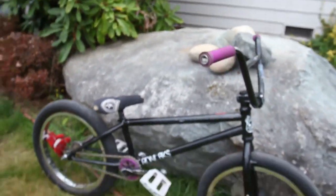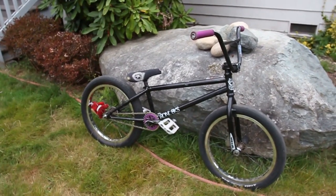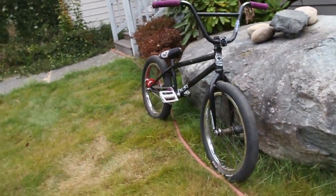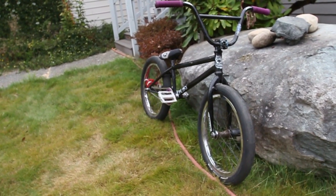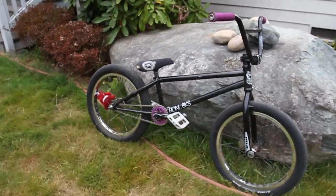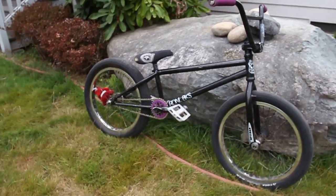I think that's everything, so yep, that's my bike. Don't know how heavy it is, don't really care. I don't think I missed anything — if I did, my whole parts list is in the description.